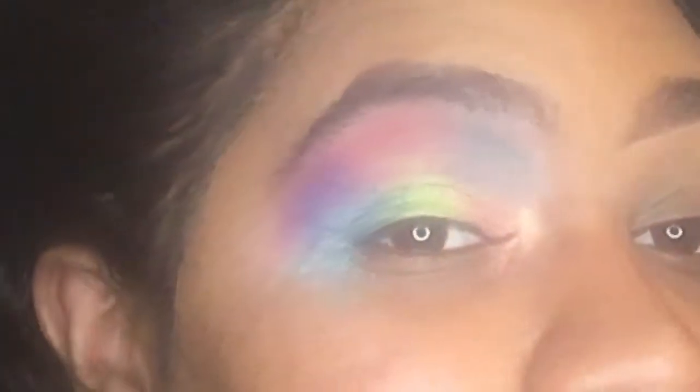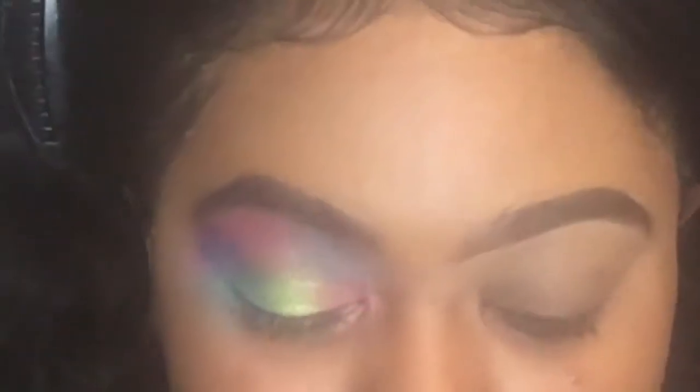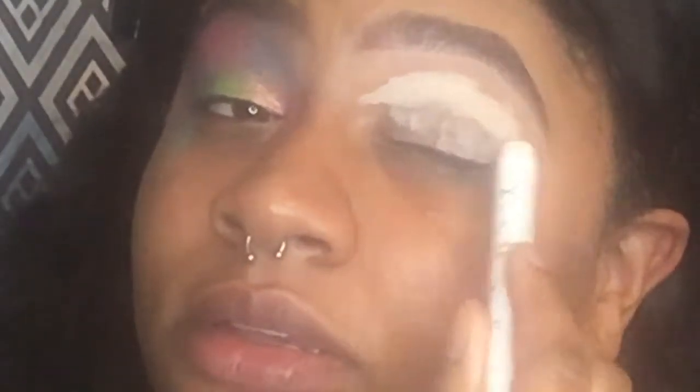I did my eyebrows and one eye off camera. I'm gonna show you how I got all these colors on here. I'm gonna use the Zula palette by Juvia's Place. First we're gonna prime our eyes — I'm gonna use the NYX Jumbo Eye Pencil in the shade Milk. I'm gonna apply that mainly on our crease area and maybe a little on the lid. Take your sponge.